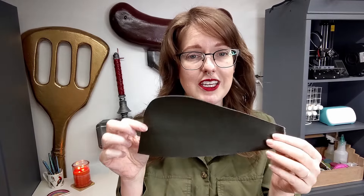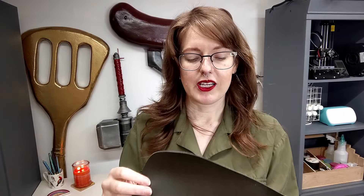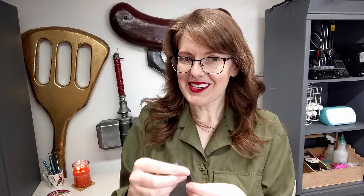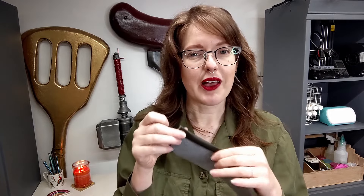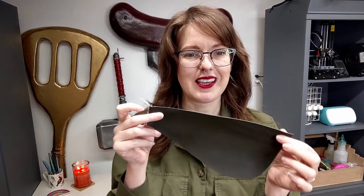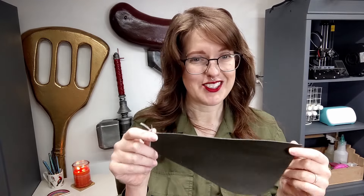If you have a sewing machine that can't deal with thicker fabric like this, or if you are a hand sewer and your fingers can't deal with it, then contact cement can even be used to create seams and hems. Contact cement is used in leather working, so in my opinion using it on garments and especially pleather materials is not shameful.